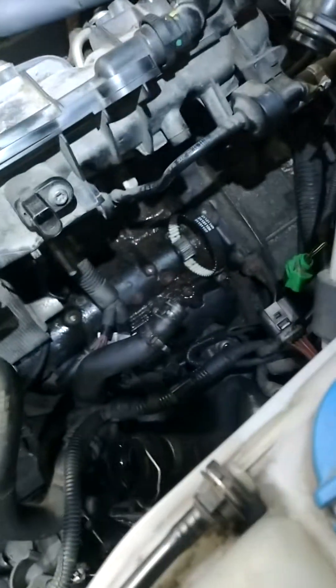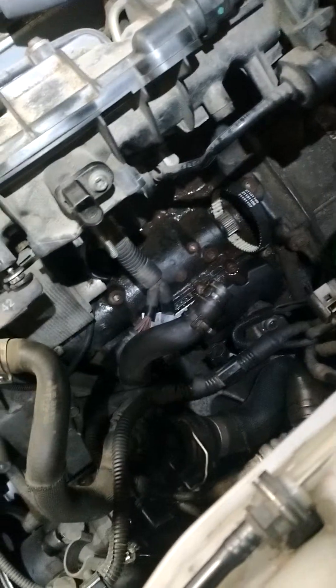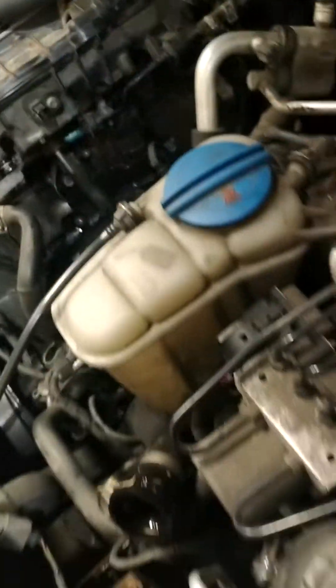I wasn't going to do this four-hour job and then have to redo it in a couple of months because the belt failed. A lot of people don't replace the belt when doing the job — if it was in good shape I probably would have left it — but this belt was in terrible shape, so I replaced it. Go ahead, replace the water pump, everything goes as a breeze. Enjoy, guys.